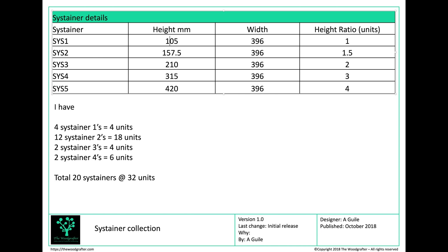Looking at my collection: I've got 4 Sustainer 1s — 4 units high in total. I've got 12 Sustainer 2s — 18 units high in total. 2 Sustainer 3s — 4 units high in total. And 2 Sustainer 4s at 6 units in total. That means I've got 20 sustainers with 32 units. We're going to come back to those numbers shortly.